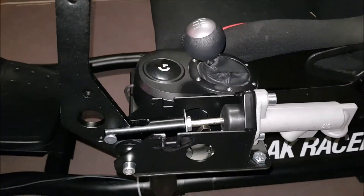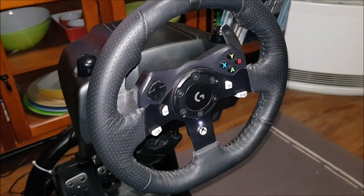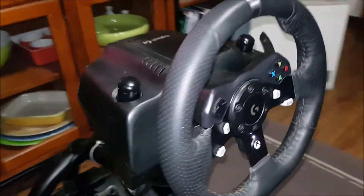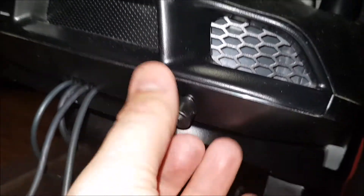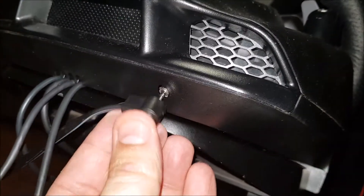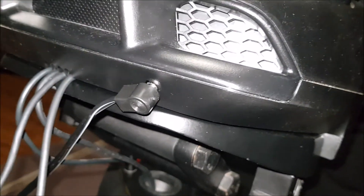You've seen in the early parts of the video how I opened up the Logitech G920 steering unit and tapped off the circuit board for the B button. So that comes around to here — that's where the handbrake plugs into. That is, in effect, my B button external now.